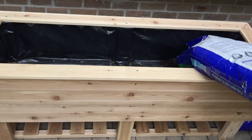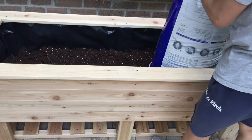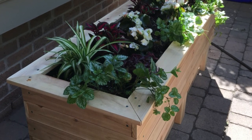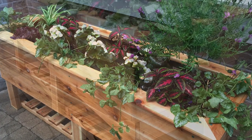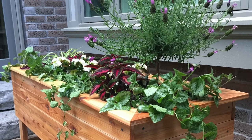For the last step, dump 3 bags totaling 180 pounds of hot soil. Can't wait to plant flowers — I love this beautiful cedar plant box. Thank you for watching. Hope you can enjoy this video. Leave a comment if you have any questions. Subscribe and see you in the next video!